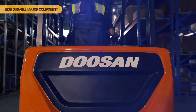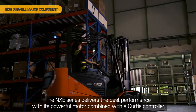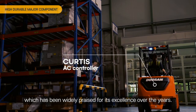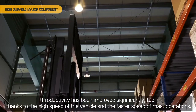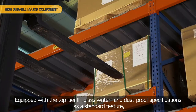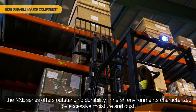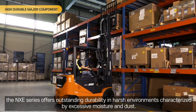Highly durable major components. The NXE series delivers the best performance with its powerful motor combined with a Curtis controller, which has been widely praised for its excellence over the years. Productivity has been improved significantly thanks to the high speed of the vehicle and the faster speed of mast operations. Equipped with top-tier IP class water and dust proof specifications as a standard feature, the NXE series offers outstanding durability in harsh environments characterized by excessive moisture and dust.